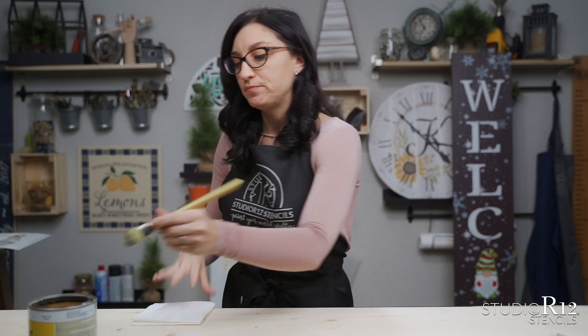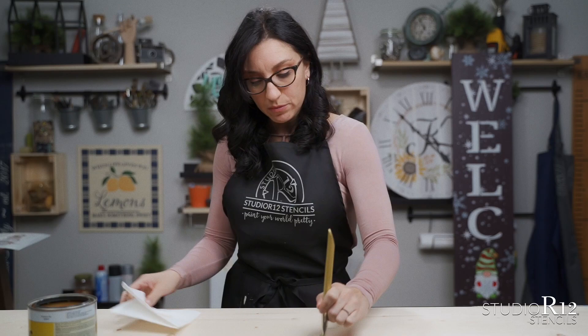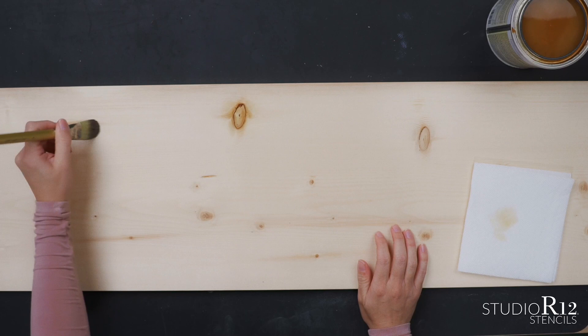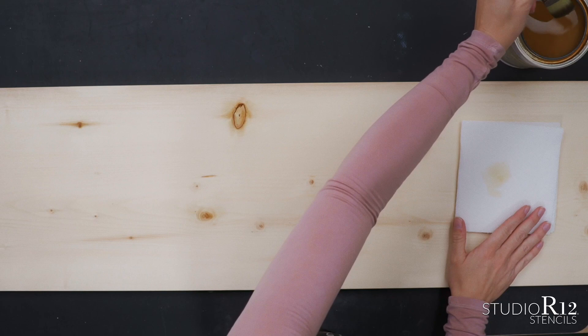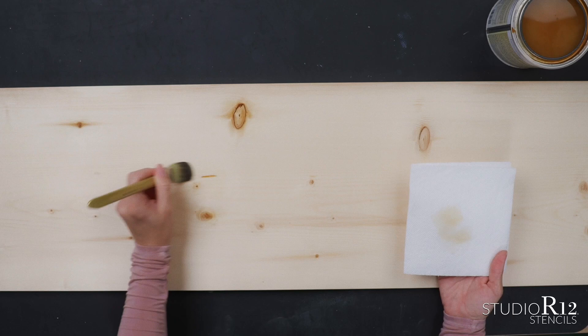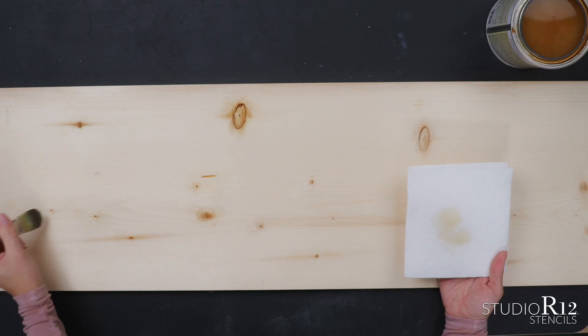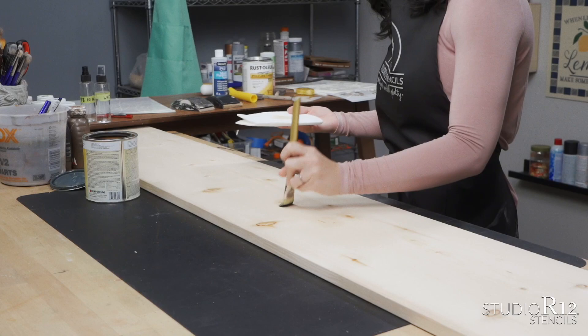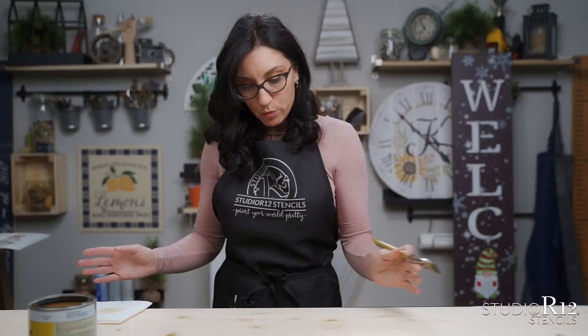You'll really want to prevent bleed-through especially if you're using a light color anywhere on your project, whether that's the background or the lettering. Now if you are going to be staining a project, you won't necessarily need to seal the knots because the stain just slightly covers the wood and changes the tint. In a few minutes I'll show you the difference between staining and using acrylic paint. For now, we're just using our brush to paint over all the knots. This board has a lot of knots, so we'll paint over them, let them dry, and then move on.